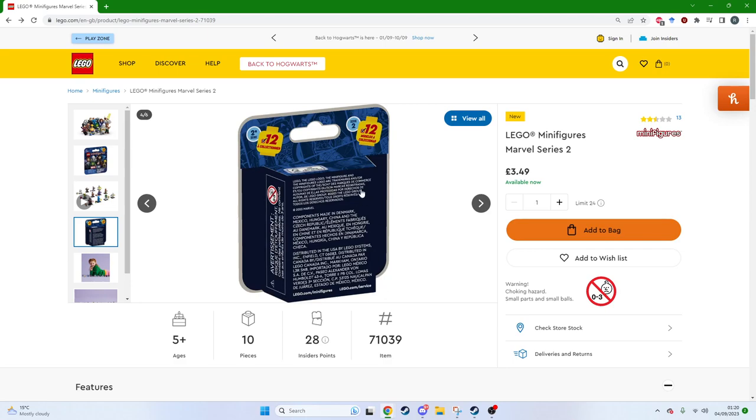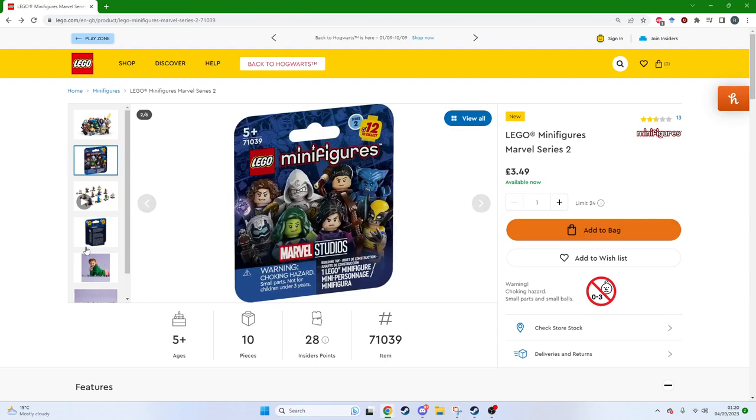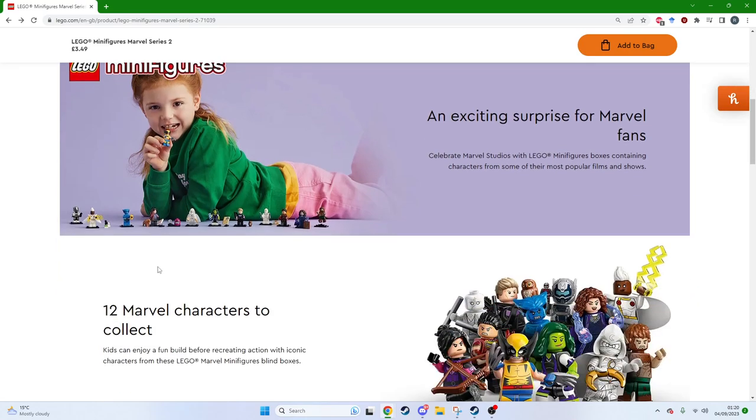You don't know what's inside anymore. I shook the boxes and thought they were different, but no — because it's cardboard, you can't tell if it's a different figure or not, which is really annoying.